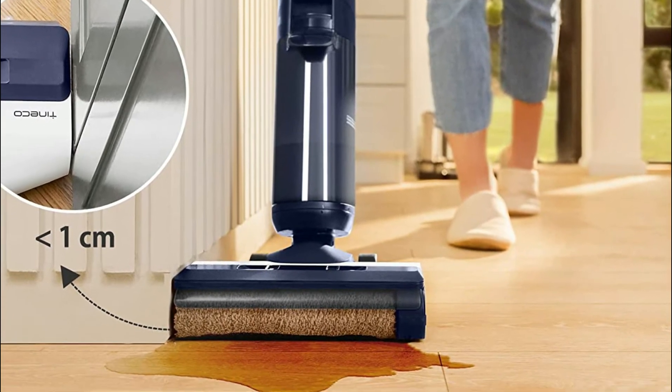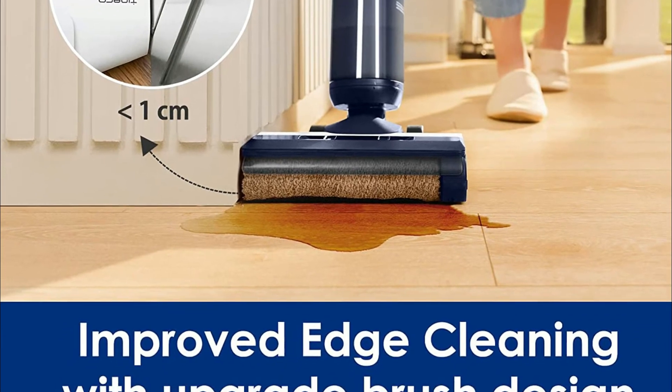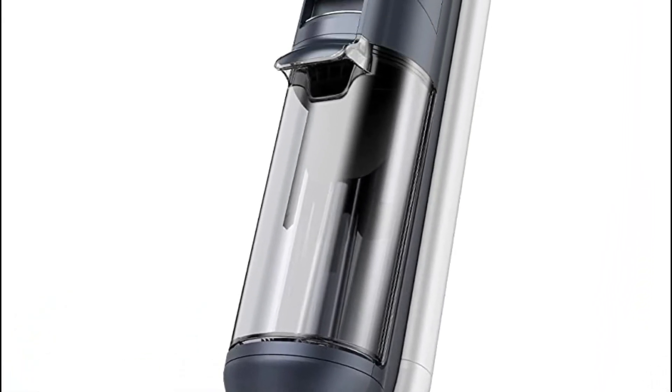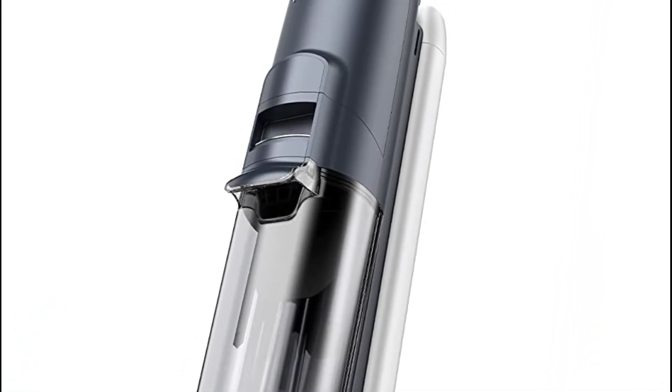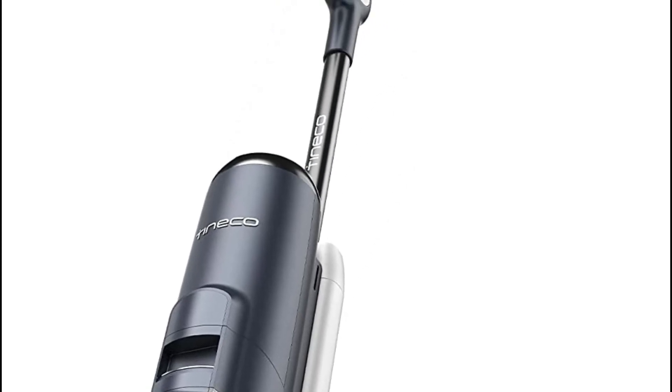The dual tank system keeps dirty and clean water separated, ensuring you always clean with fresh water and solution. The hands-free self-cleaning feature automates flushing of the tubing and brush roller for quick, clean maintenance. Pet hair strainers make hair removal simple and fast for families with pets. The 3-in-1 docking station stores and charges the device for maximum convenience.